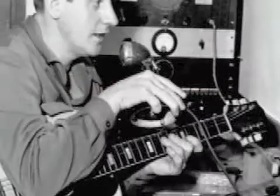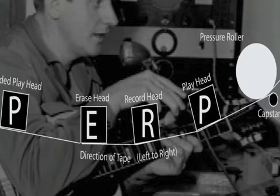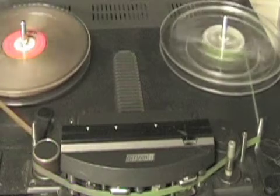This was an issue for people like Les Paul when he was overdubbing using his sound-on-sound technique, since each subsequent pass meant that the tape was one generation worse than the previous pass.